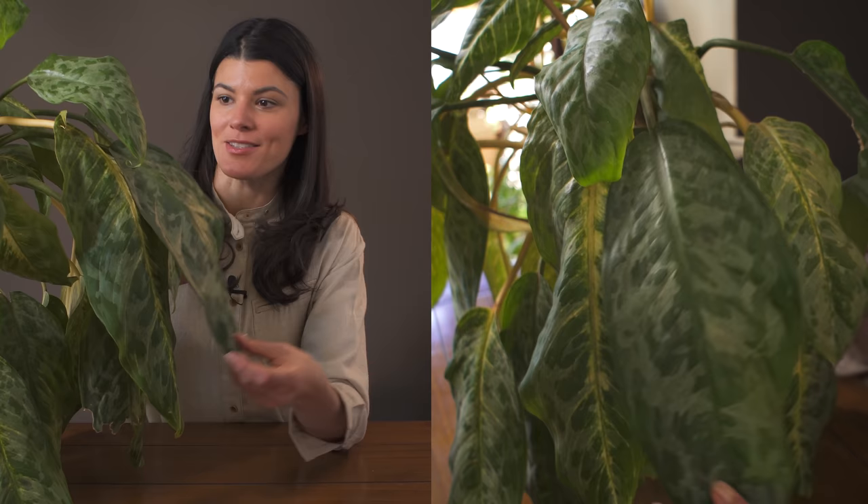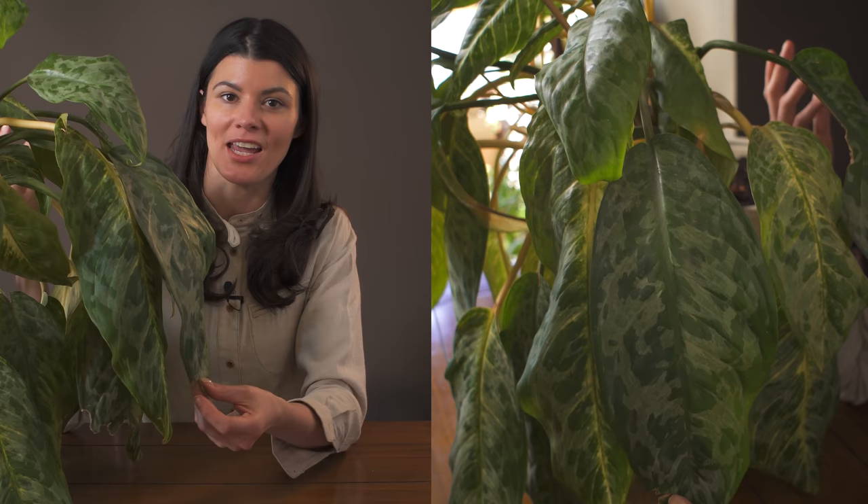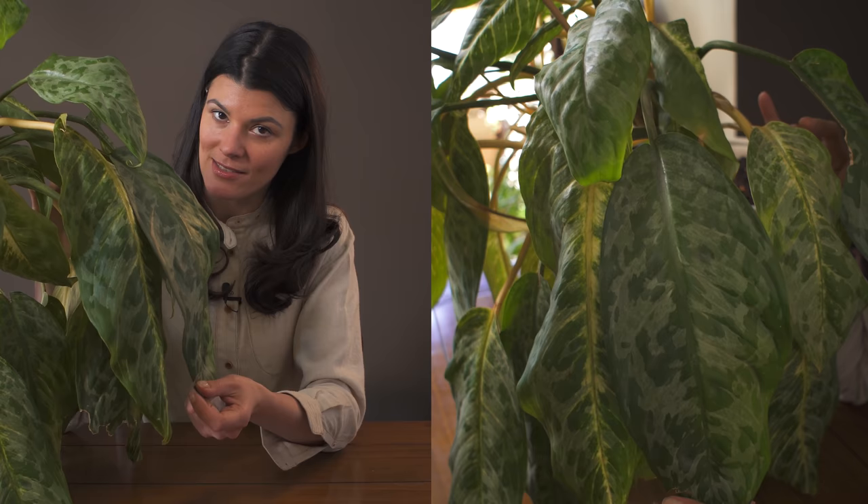I have so much to say about this Dieffenbachia, otherwise known as Dumbcane. The reason for that common name is because it has some calcium oxalate crystals. So if you have any kids or pets that like to eat your plants, then this is probably not one to have around the house because it is a little toxic.